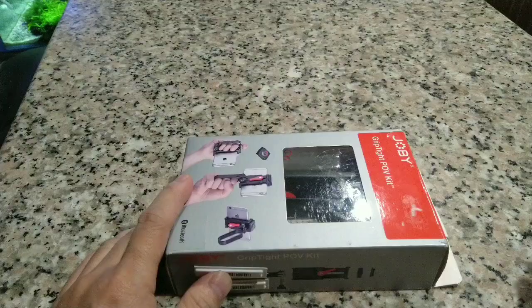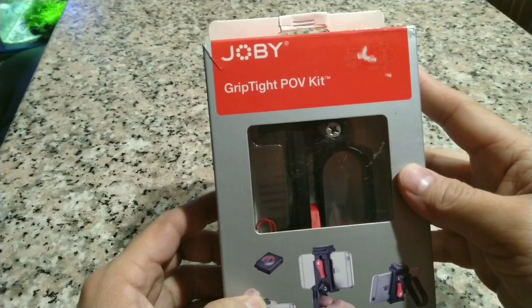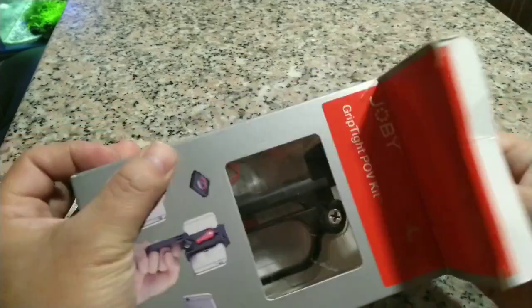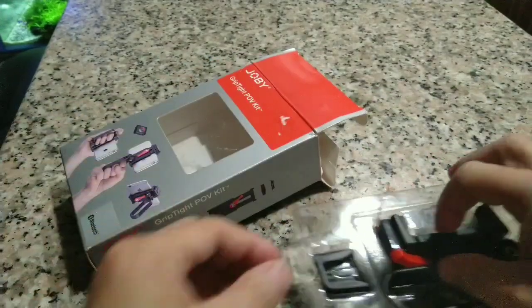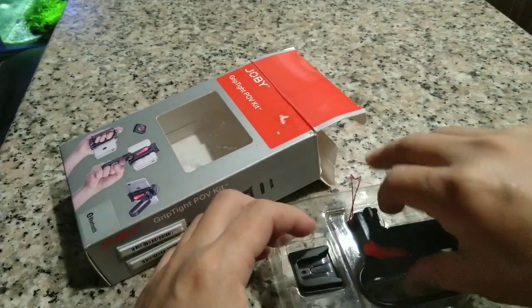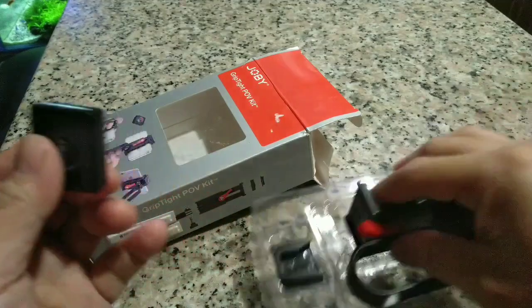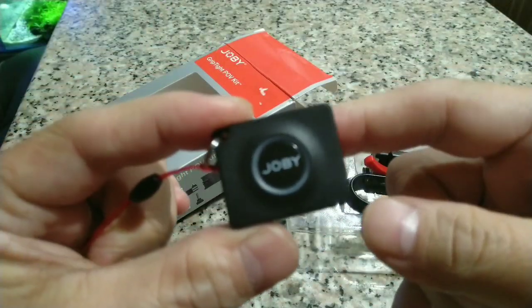Click ko. Ito yung POV kit ng GripTight Mid Joby. Ito yung bubuksan natin. Itinest na natin siya kanina, pero ipapakita ko lang sa inyo kung paano yung ginagawa. Itong remote na ito, kung makakita nyo yung shot kanina, ito yung remote na ginagamit ko.